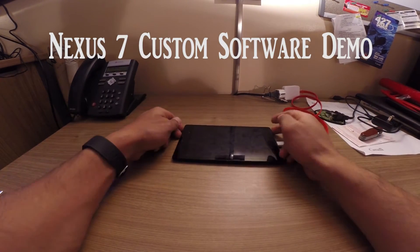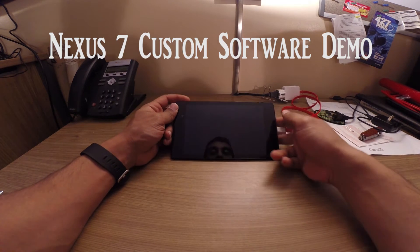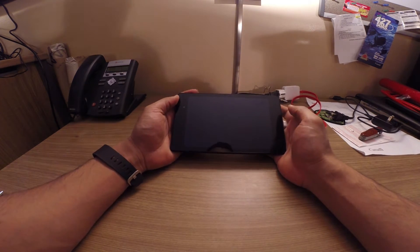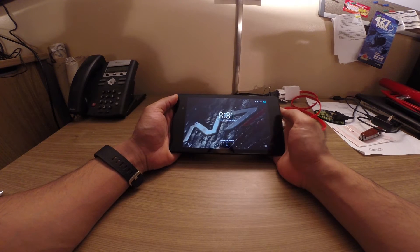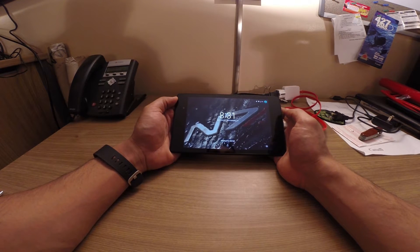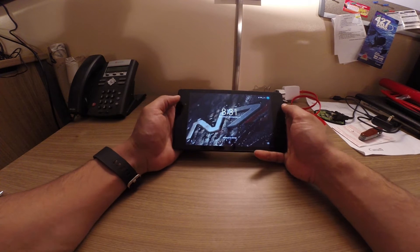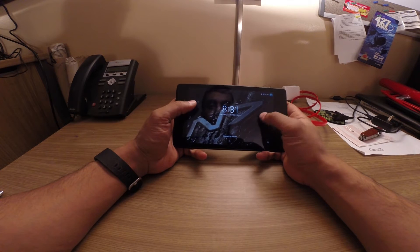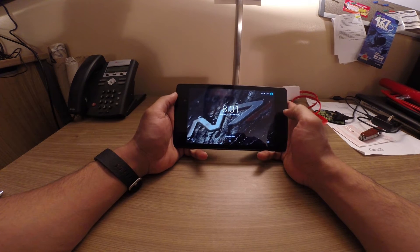Hey guys, so I'm just going to do a quick rundown of my Nexus 7 2013 32GB tablet. This is going to be installed in my car, and it's going to function as the hub of my car's entertainment system. I'm going to show you a few tricks I've put into this tablet that will allow it to function very well as a media center.